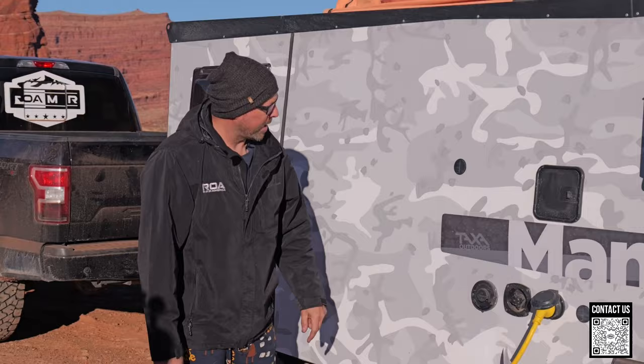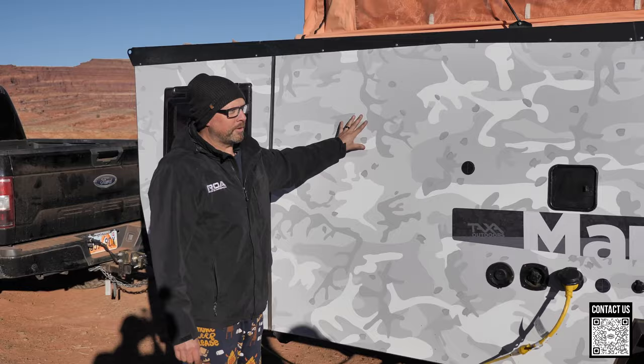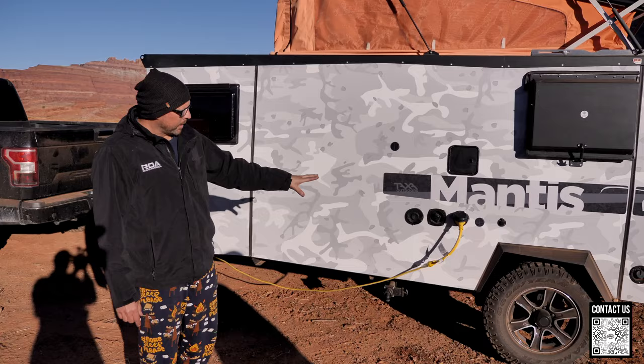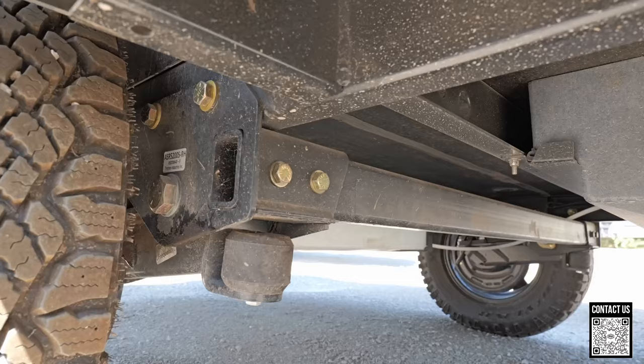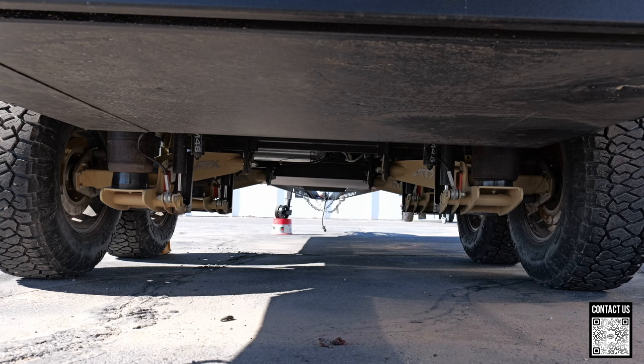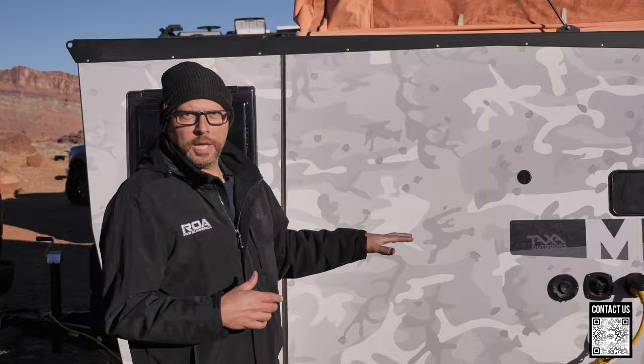They told me that this wrap is an option you guys can get if you want an upgrade. The Overland Edition has the timber suspension — I always want to say Timberland like it's the shoes. I think that's going to be a really good suspension for the Carolinas where we're at. Everyone when they call me talks about the cruise master suspension, a lot of the air ride suspension. I'm going to talk Shane into getting one of these down to us so that you guys on the East Coast can come check these out.